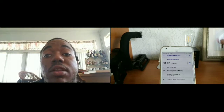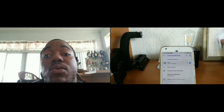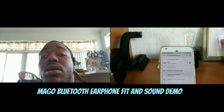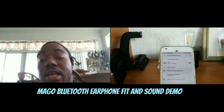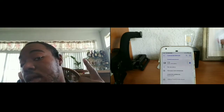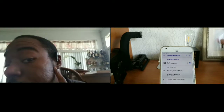Alright, how's everybody doing today? Back again with another video. Today I have my fit and sound demo for the Mago Bluetooth earphone. I've got the earphones hooked up to my Pixel, as you can see in the rear-facing camera, and I've got it set up on my ear. I'm going to demo two different wear styles for you guys.